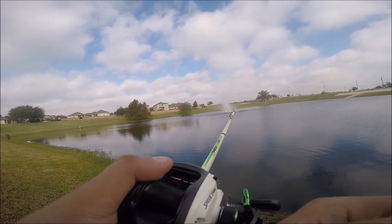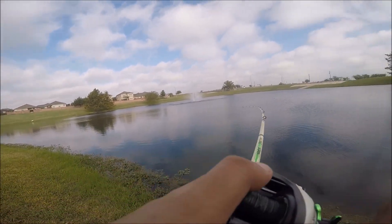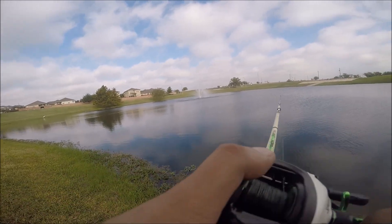Not getting any luck with this chatterbait. The challenge isn't going so well — went to this first pond and absolutely nothing. I was there for about 45 minutes and the chatterbaits weren't working, so I'm going to try a different pond. Can't get any worse.